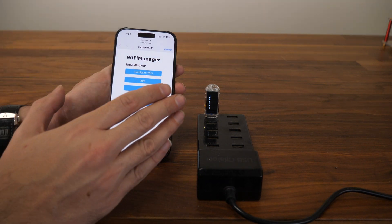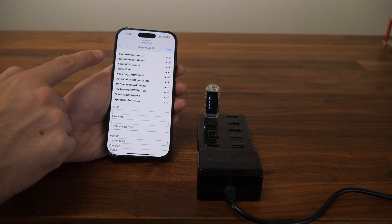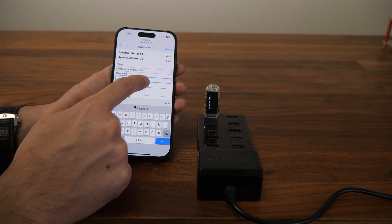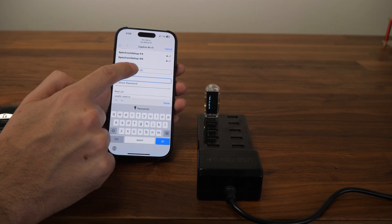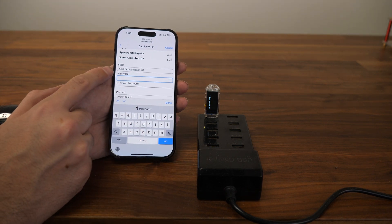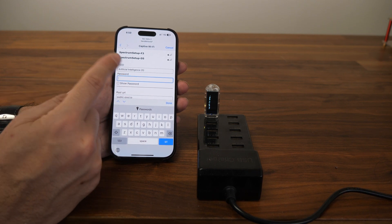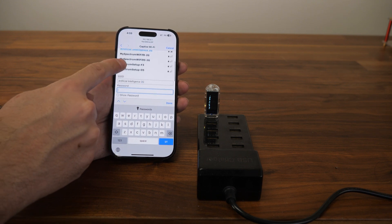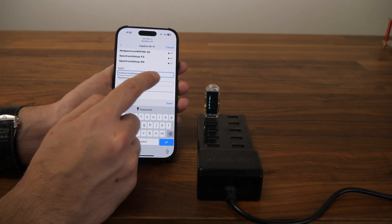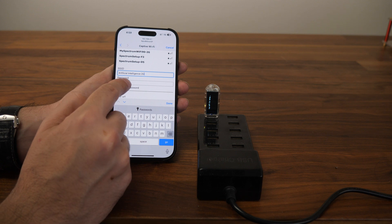Once you get past the password and everything is okay, you'll see the setup page. The first thing to do is configure the Wi-Fi. There's a list of Wi-Fi networks and you can just click and choose the one you want. Update the Wi-Fi password — note that it only supports 2.4GHz Wi-Fi, so if you don't have 2.4GHz this will not work. You may need to open a guest network with 2.4GHz. You can also type your Wi-Fi name manually, but make sure you do it correctly — extra spaces or wrong capitalization will prevent it from connecting.